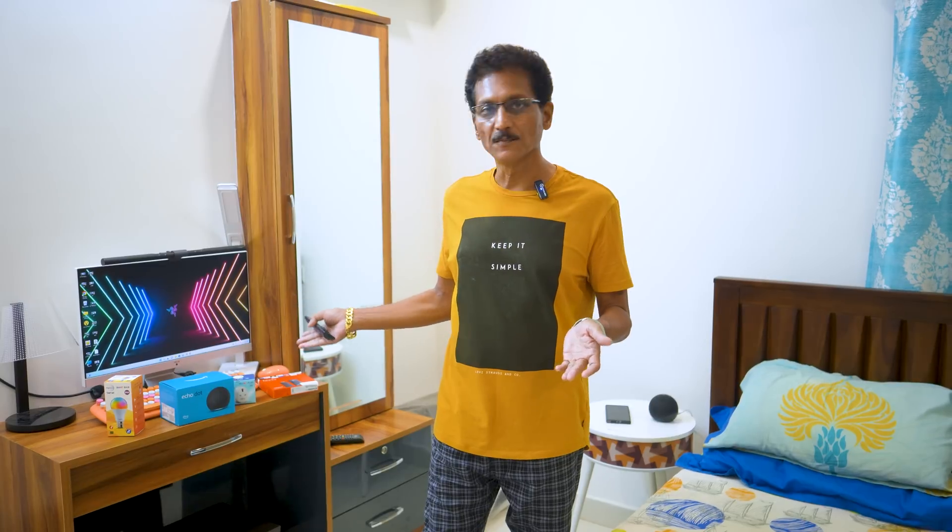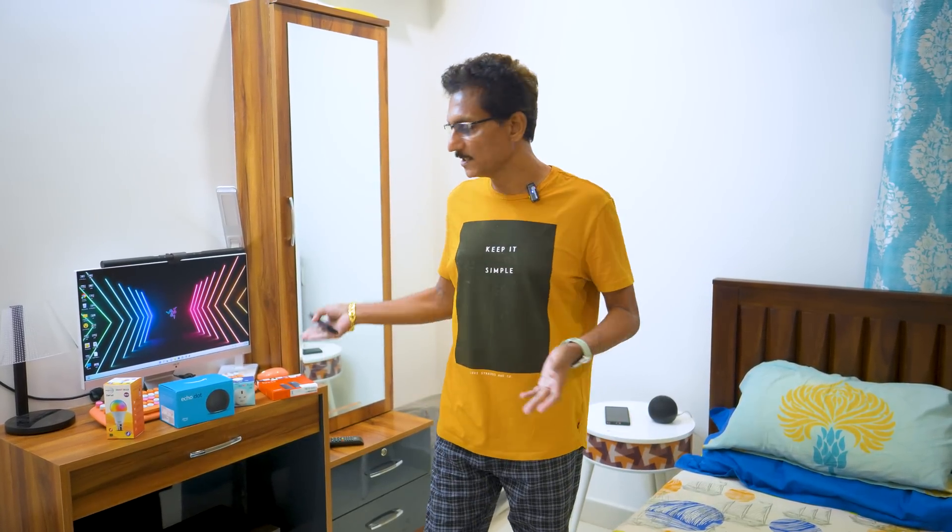Even in the kitchen, you can control everything with smart kitchen devices — ACs, smart plugs, smart lights, smart fans. Everything is controlled. That's why Echo Dot is available with a discount offer. You can check it on the Prime Day sale and Amazon Smart Home devices in the description.